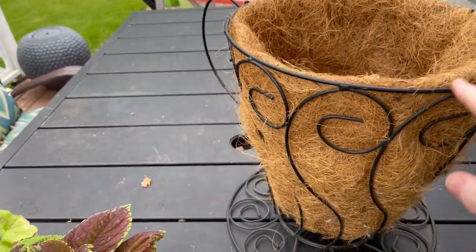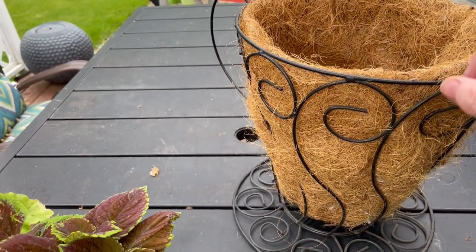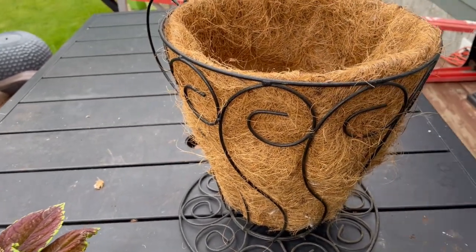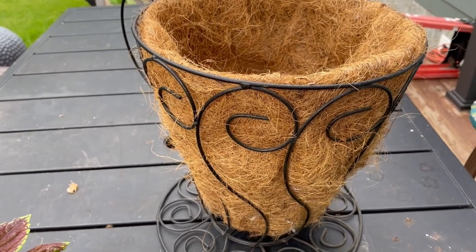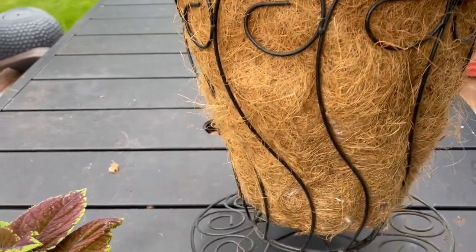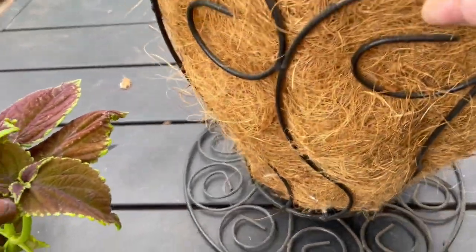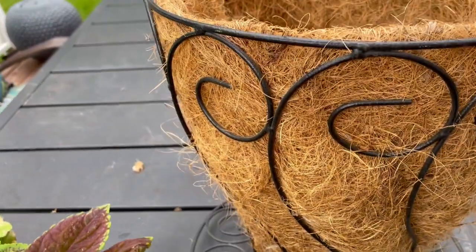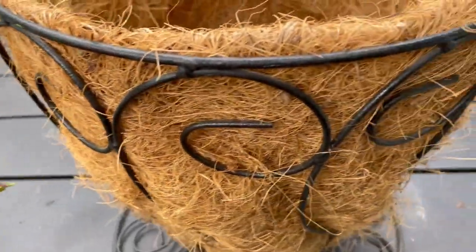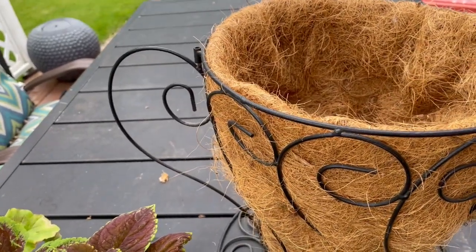Now I do want to paint this frame copper or white, but that's not going to happen this year because the weather has been so crappy and rainy. It's not going to get enough time to dry and I need to get this planted. So we're going to go ahead — you can see here the base, it's quite nice — and get this all done. I'm pretty excited about it. I think it's a good statement piece.